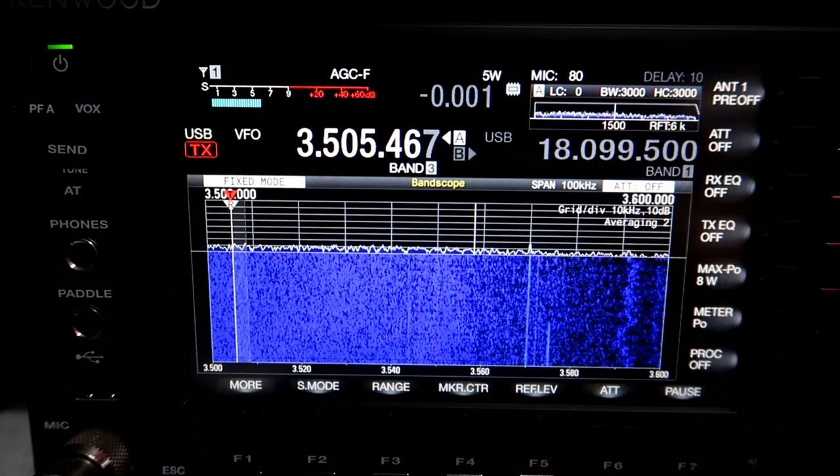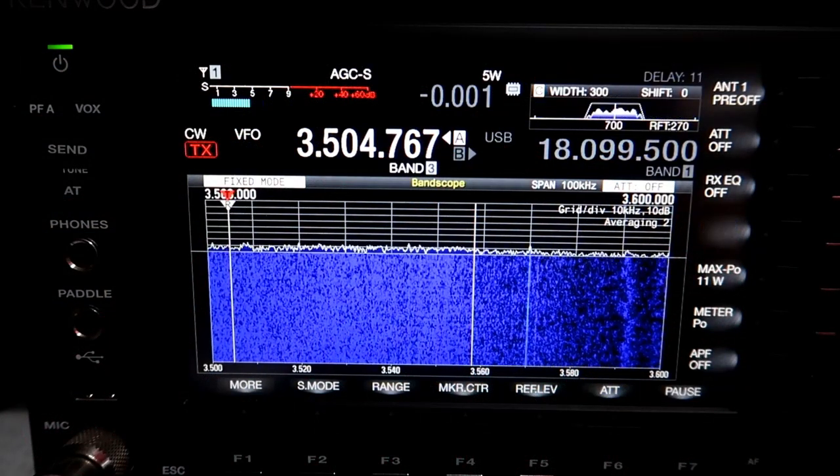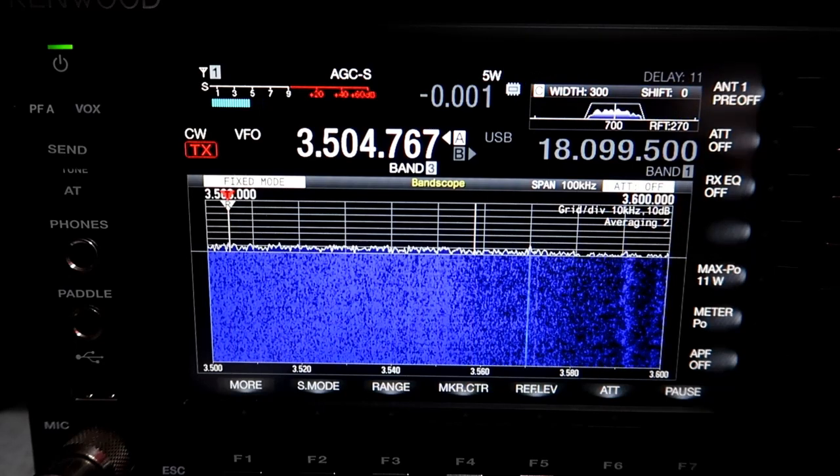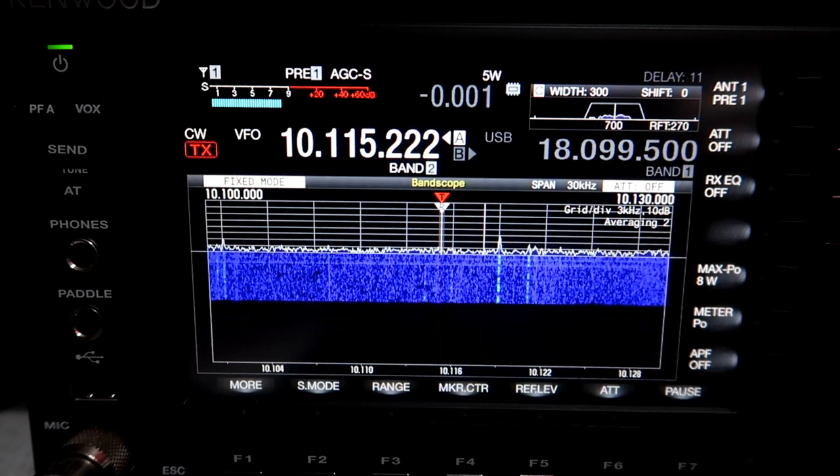Greetings radio people, welcome back to The Shack. When fellow radio geeks come around to play, they always comment on how low noise my RX is on the low bands. By low bands I mean 80, 60, 40 and 30 metres.